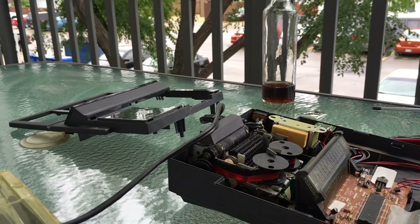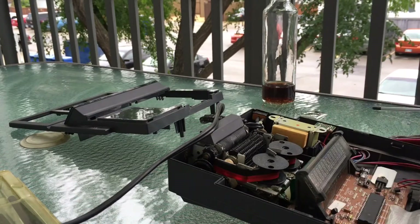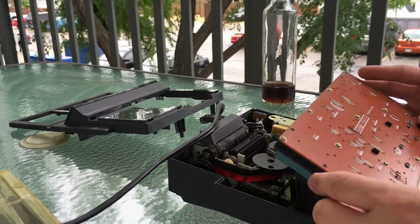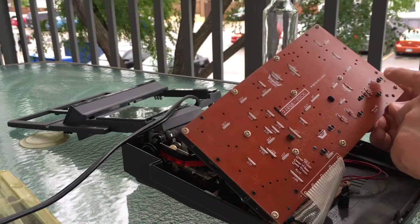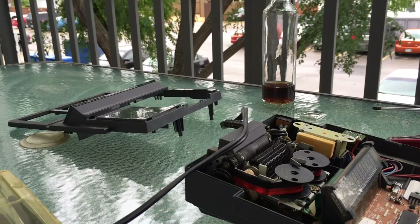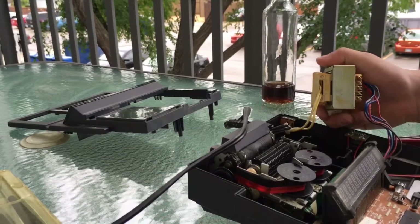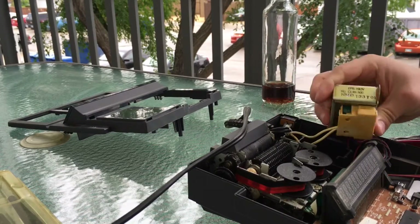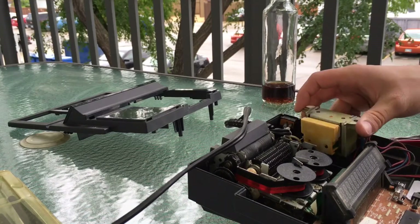So what do we have? We have a calculator of some kind. There's a cheap membrane keyboard with melted solder points, a voltage regulator, a transformer. There's info on this chip that doesn't look familiar to me, so I'll just shove that back in there.